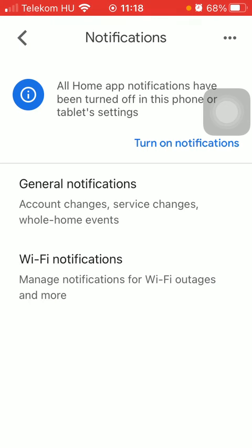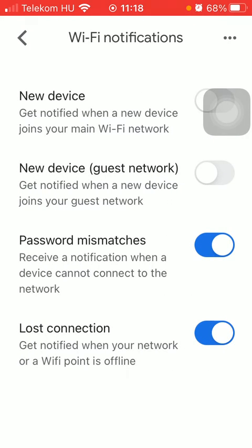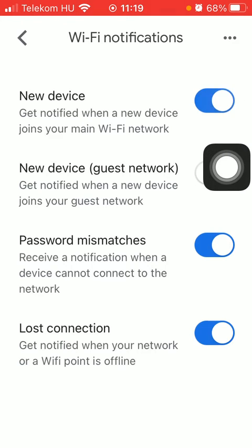Here, tap on Wi-Fi notifications, and then you should tap on the first one — new device — saying get notified when a new device joins your main Wi-Fi network. Simply click on the button next to it, thereby turning on this function.